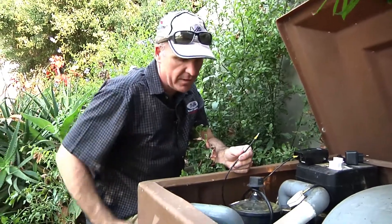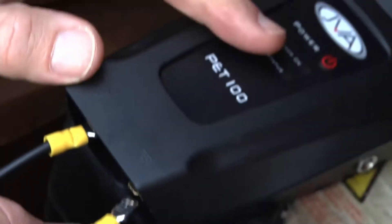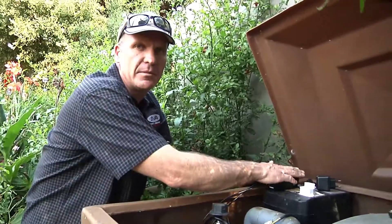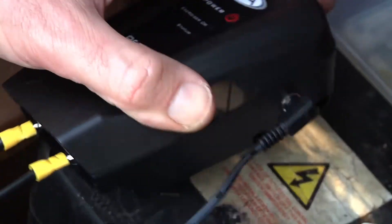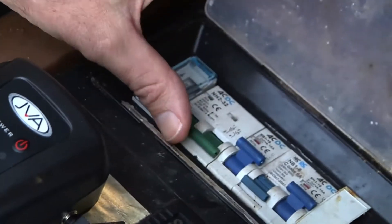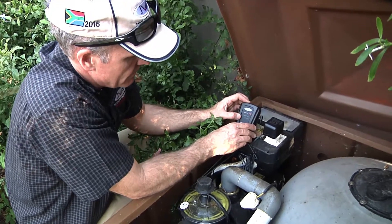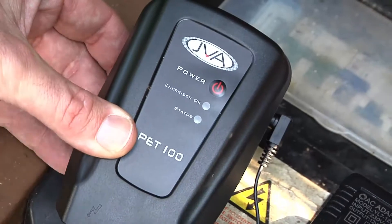From the earth stake, I thread the cable back, put a spade connector on it, and connect it to the negative terminal on the energizer. The earthing system is complete, the fence is complete, and the energizer is ready to be plugged in. I plug in the energizer, connect it to the power, and switch the mains back on. I push the power button on the energizer and it's flashing green — all is good, there are no problems on the fence line.